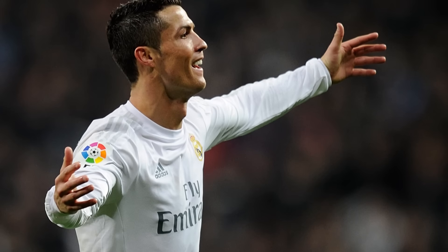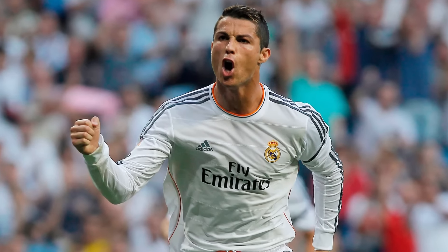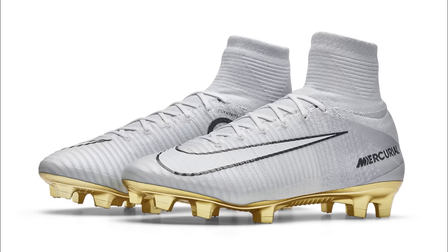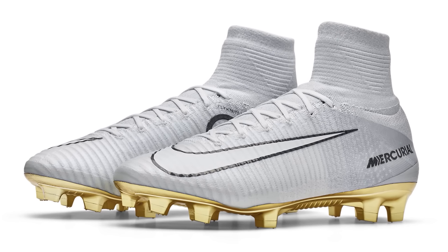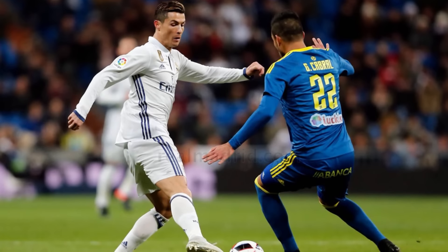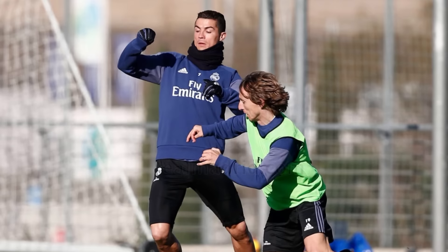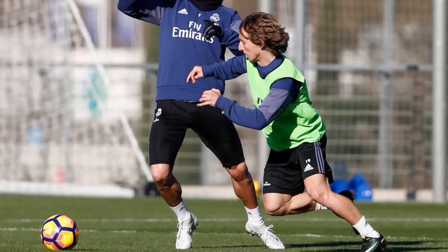Up next is a situation which really annoys me — CR7's signature edition Recruits Superfly 5. Look Nike, if you have a headline player like Ronaldo who prefers his boots made a different way, then go ahead and hand him a specialised version throughout the season. But when it comes to unveiling a new CR7 exclusive — which are mega expensive, have all his branding on them and are said to be made to his exact specifications — how about you actually deliver what you promise?